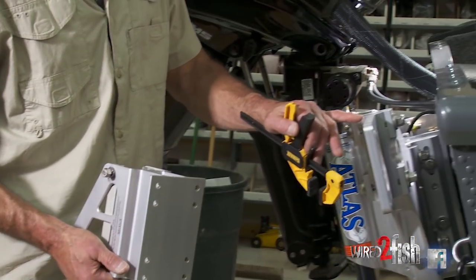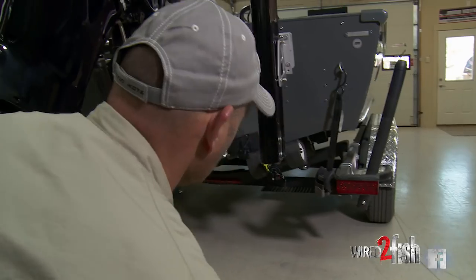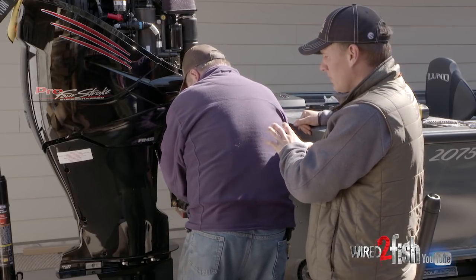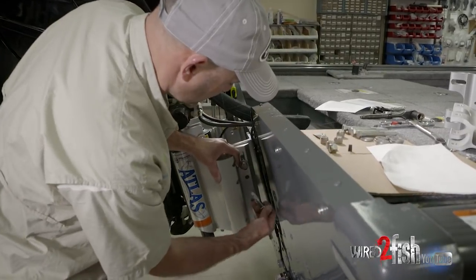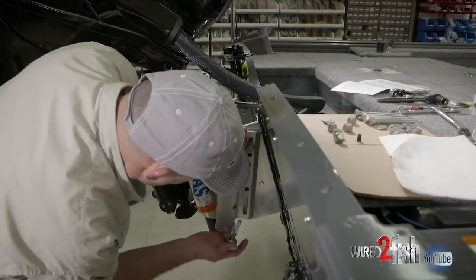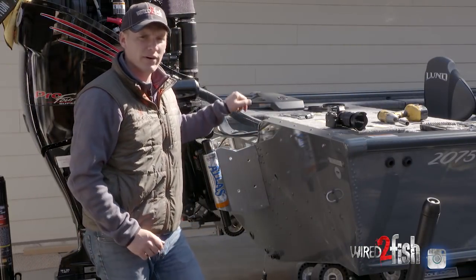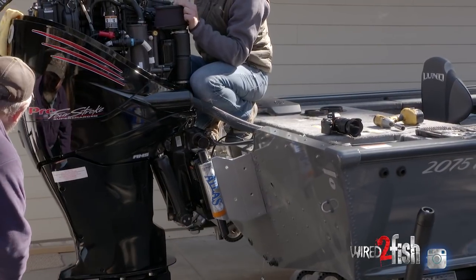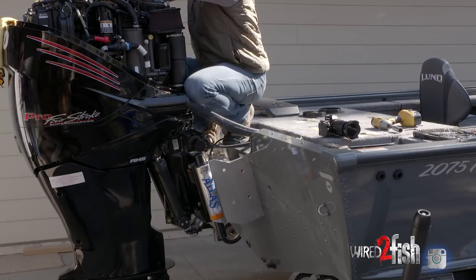We've got some aluminum brackets that we're going to be attaching to the jack plate for talons — so we don't have to drill any holes into the back of this boat. Everything can get strapped right on to the 10-inch jack plate. Those holes have already been pre-configured; you can mount right off the sides, put them any direction, tilt them any way you want, and they fit real nicely. Double check — everything was good and tight. It's kind of your own personal preference as far as where you want the motor set on the jack plate: how high, how low. It's official — she's hanging on her own.